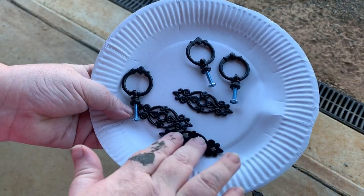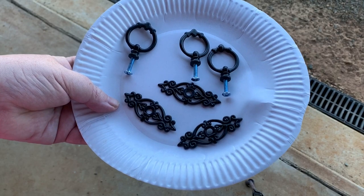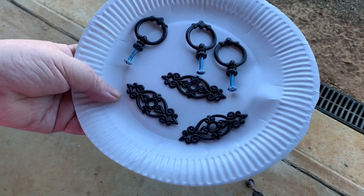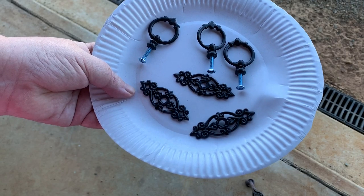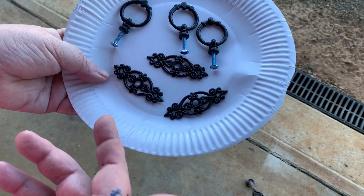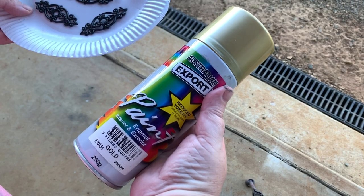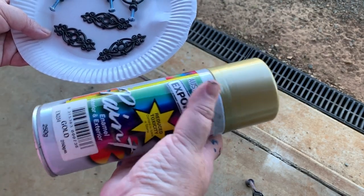I've got these handles which I picked up from another project - I think they're either from eBay or AliExpress. I got a pack of about 10 for probably 10 dollars, roughly a dollar each. I'm just going to spray paint them gold because I think gold will be a nice accent color to the cabinet - just using regular cheap spray paint from Super Cheap or any spray paint shop.